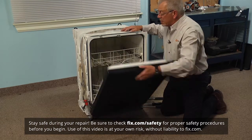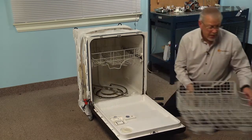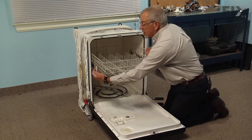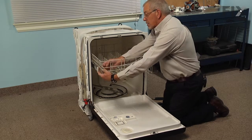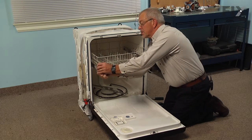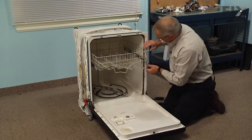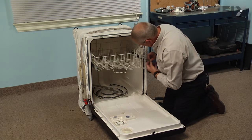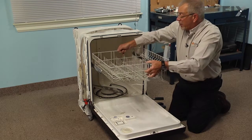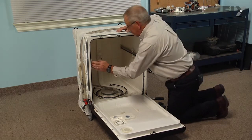To do this repair, we're going to start by opening the door and we'll need to remove both of the racks. Slide the bottom rack out and set that aside. We'll pull the top rack out and release the rack stops — there's a little locking tab at the very end of the rack stop. Just depress that, lift up on the stop, remove it, and carefully slide the upper rack completely out of the dishwasher and set that aside. Then push the rails in to keep them out of the way.